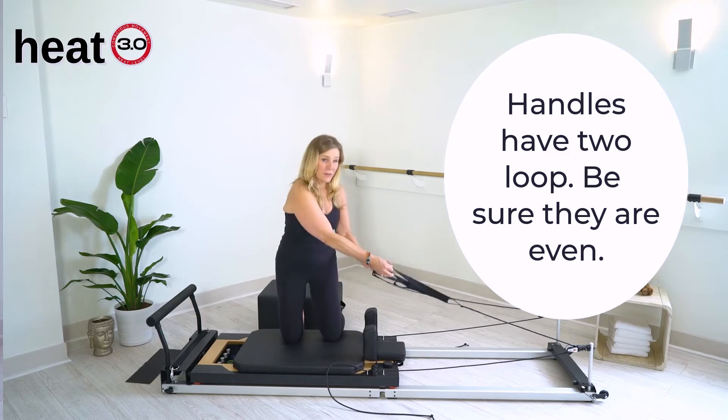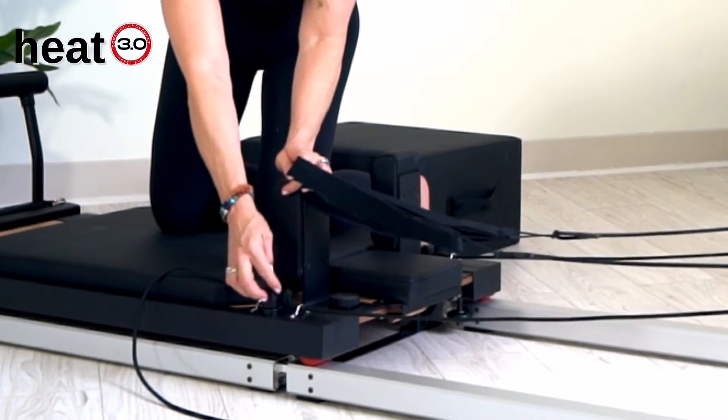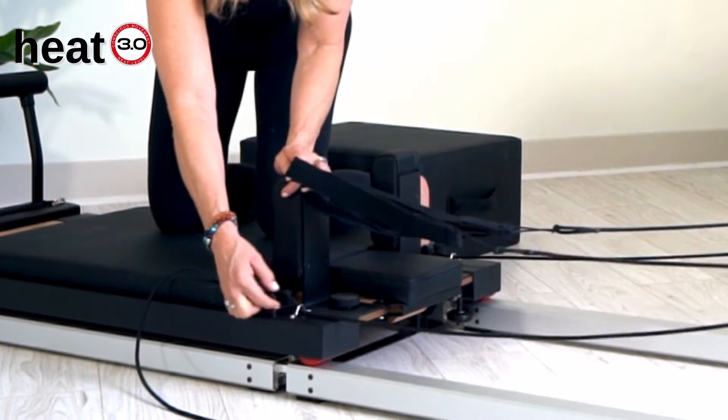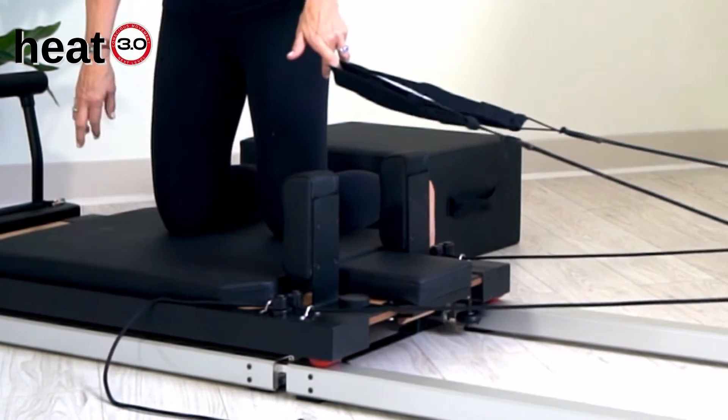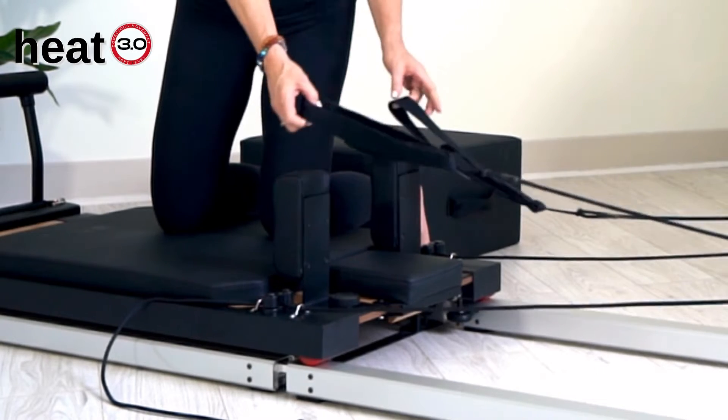If one handle is a little further down than the other, you'll use your cleat by lifting it up and making them even and locking it back down. It's really important that your straps are even.